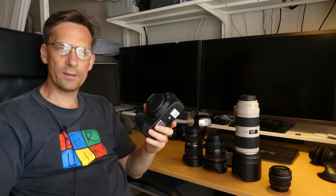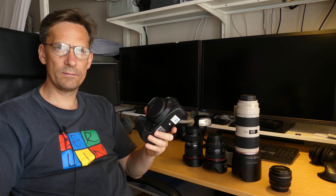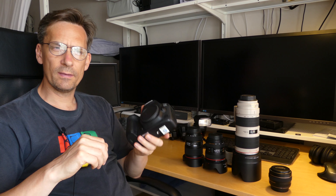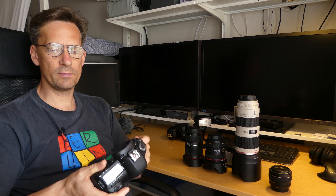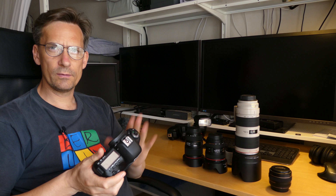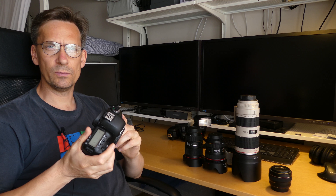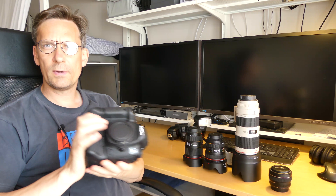This is an example of a full-frame interchangeable lens camera. This one has a mirror, and there are also mirrorless versions. Usually these are within the professional line of cameras and are a bit more expensive than other classes of cameras from the same manufacturer.